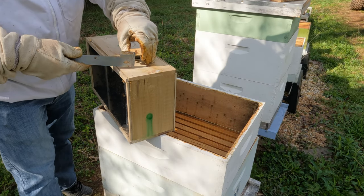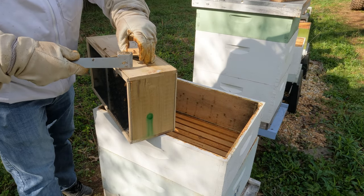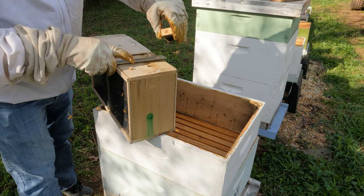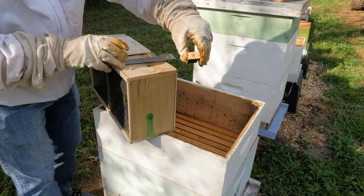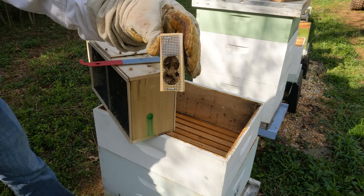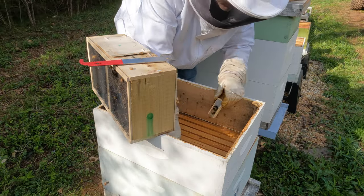Here on the end there's a cork. You pull that cork out and then it exposes a candy plug that the bees should chew through over the next few days and release the queen. If over about three days or so the queen isn't out of the cage, I'll set her free by hand.